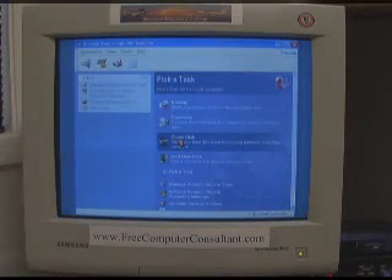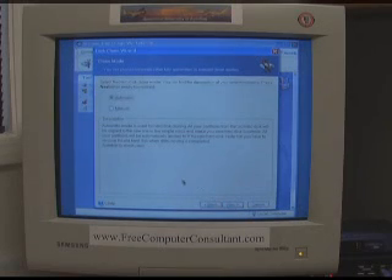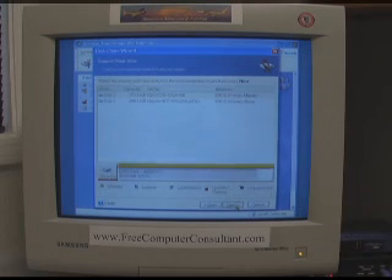Here we are at the main menu. It doesn't quite boot this quickly, but it's fairly quick. We have the choice here — we can back up, do recovery, a variety of different things — but we're going to clone this disk. We use the wizard. One of the things I typically do not use is the automatic mode; I use the manual. I want to be precise and know exactly what I'm getting and what I'm going to end up with.